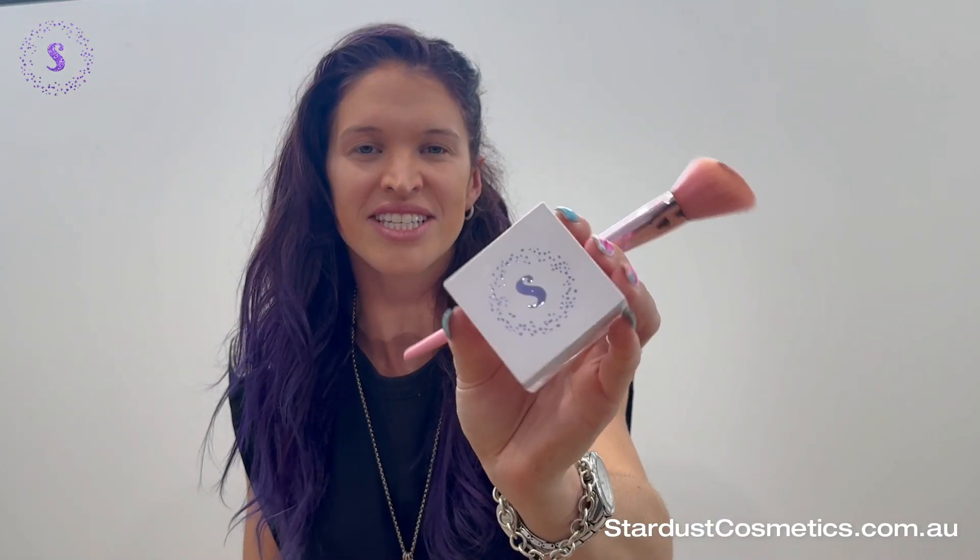This is our multi-faceted blush. That means that you can wear it as a blush, a highlighter, or as a really quick, easy eyeshadow. Let me show you how.